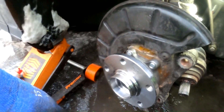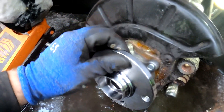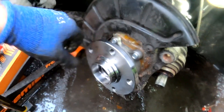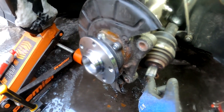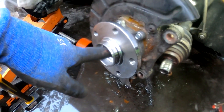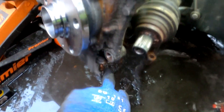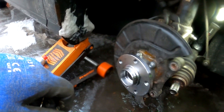Now once you got everything bolted down and tightened off, you can see the new bearing — it doesn't play like the old one did. Take one hand here, and at the same time try with the second hand to put the axle back into the hub, align those three bolts, and then we are good to go. Then reinstall the brake disc and caliper and the job is done.